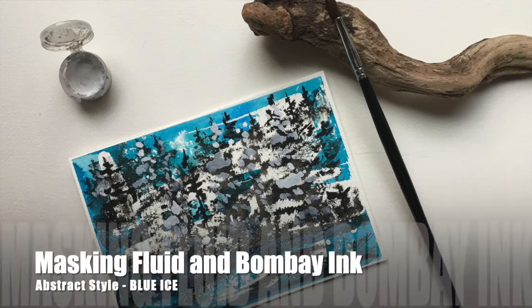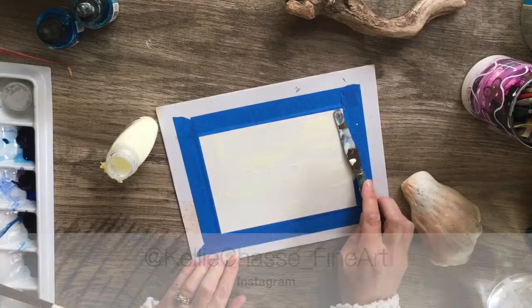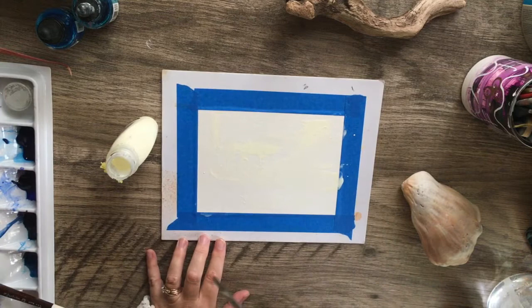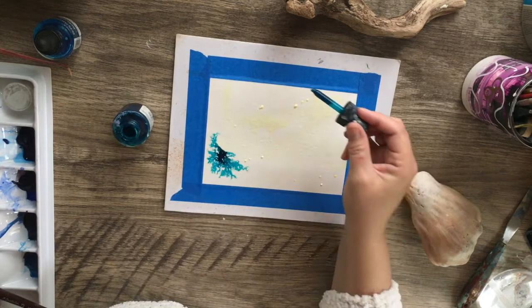Hey everyone, it's Kelli here, your online art coach and crafty instructor. Welcome back to my channel. You are in the right place if you are a creator, an artist, or a crafter. In today's video, I am going to show you a fun warm-up painting. I know that a lot of us are very tough on ourselves, and this is my way of creating some fast and easy types of paintings to get me in my creative mood. So stick around and paint along with me.